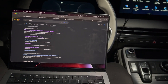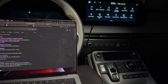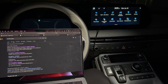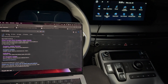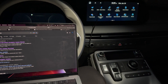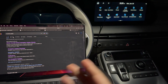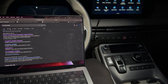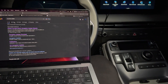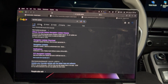In this case I'll be using the Mac. Just to note, this is a 2023 Palisade Calligraphy. This model and trim should have the option to do over-the-air updates using a BlueLink account. However, my BlueLink services are not working at the moment for some reason, so I'm hoping that doing this update will fix that. But yeah, that's kind of my situation right now.